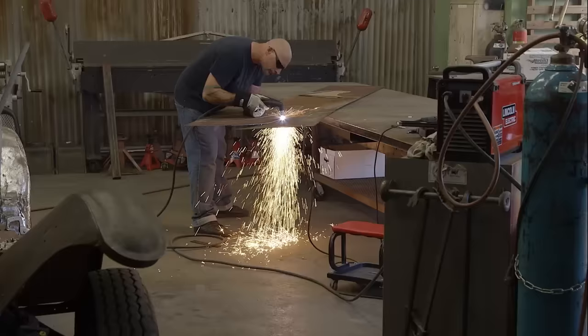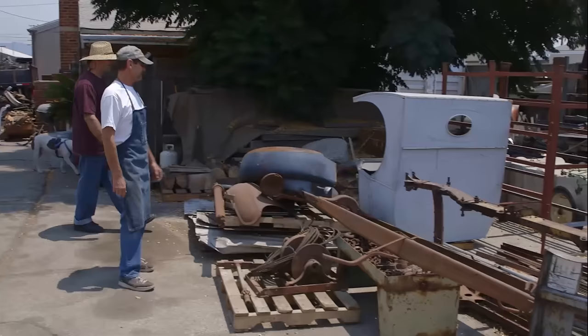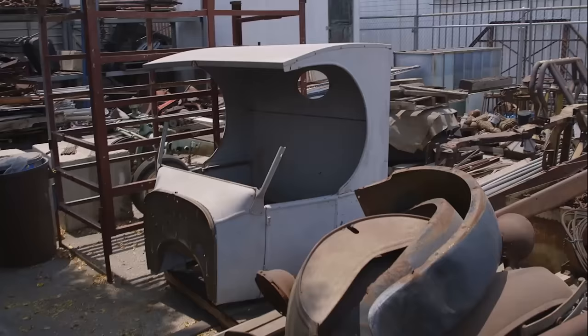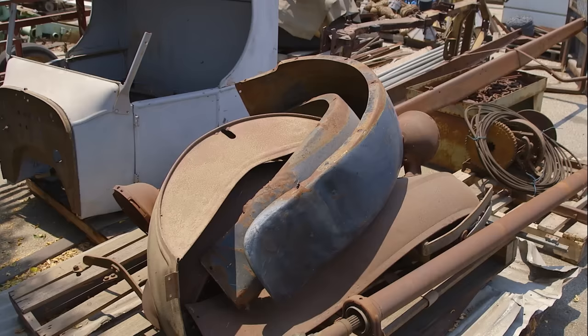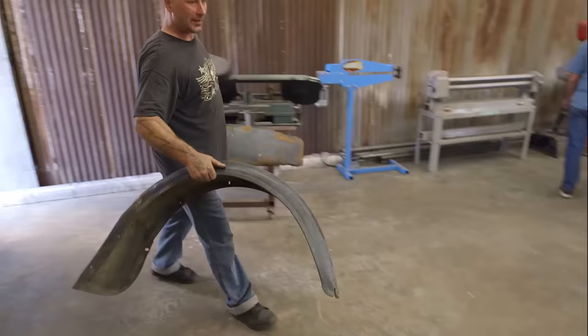Right now on Full Custom Garage, master metal man Ian Roussel transforms a 1923 C-cab into a vintage style tow truck. It's Don's pile of parts — it is absolutely a basket case. There's stuff from the 40s, there's stuff from the 30s, there's stuff from the 20s.